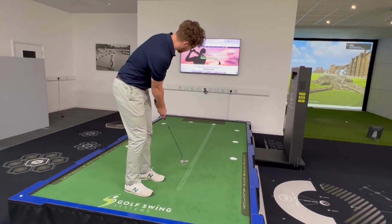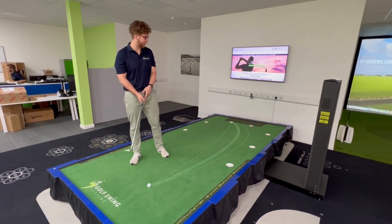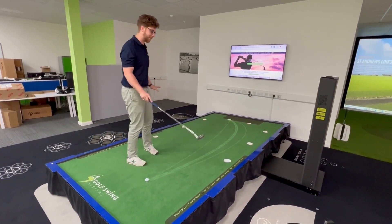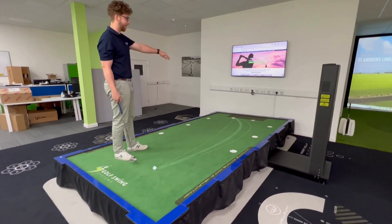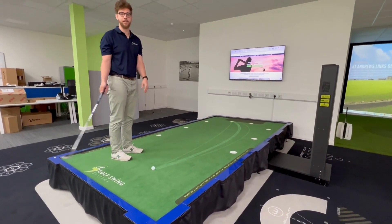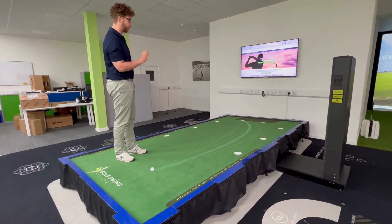That putt starts on the line and ends up in the hole. As you can see, that straight putt was a lot easier than the second part we're hitting here. This is on a five-degree tilt — a right to left putt that's going to fall off the edge of the world compared to anything you'd get on a putting green.